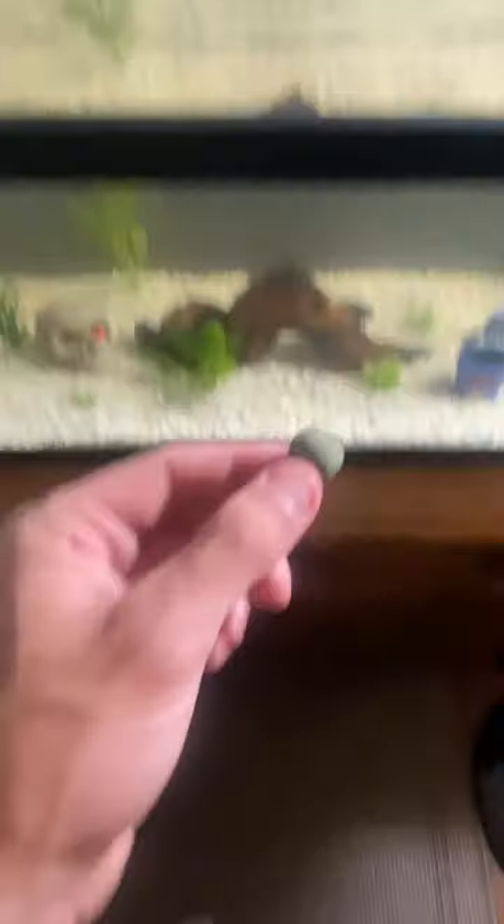They seem happy, and soon there will be thousands in this tank. A little treat, and we're done for the day.